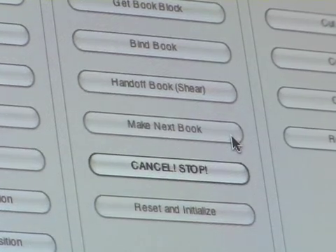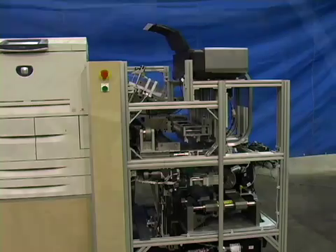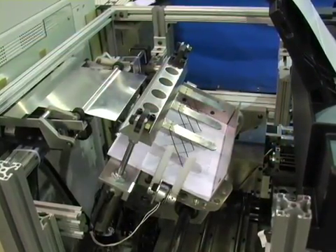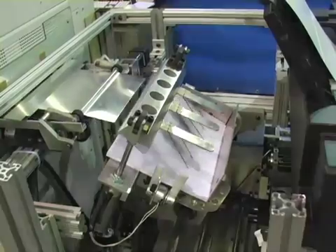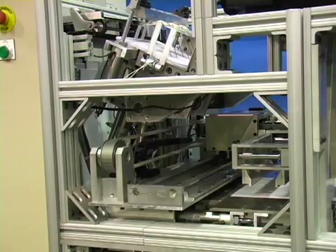Once in production, a high-speed laser printer prints the book's pages on standard letter-sized or A4 paper. The pages can be black and white or color. As the pages are printed, they are collected in an accumulator. At the same time, a four-color book cover is printed from tabloid or A3 cover stock.